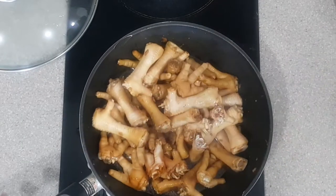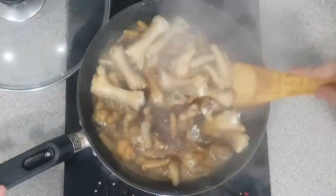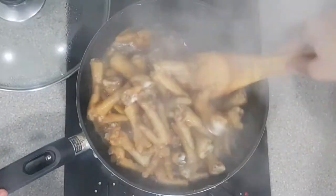Now set the heat to low and simmer until the chicken feet is tender while occasionally stirring. Also, add in more water if needed.